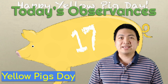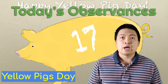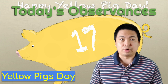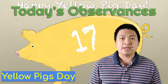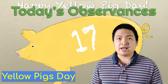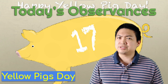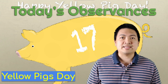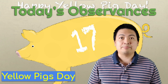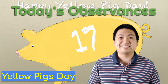Next up, Yellow Pigs Day. Yellow Pigs Day is celebrated with things related to yellow pigs, but the main focus is on celebrating a specific number — number 17. The day was created in the early 1960s by two Princeton math students, Michael Spivak and David Kelly, after they had been working with and listing the properties of number 17. The day's mascot became a yellow pig with 17 toes, 17 eyelashes, and 17 teeth.